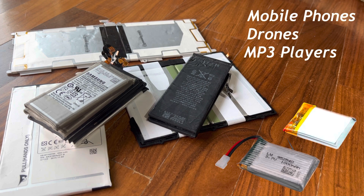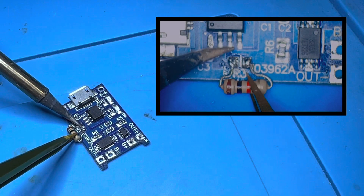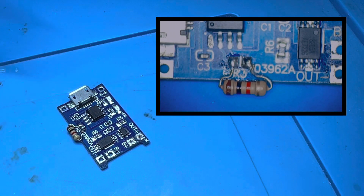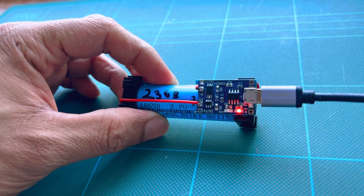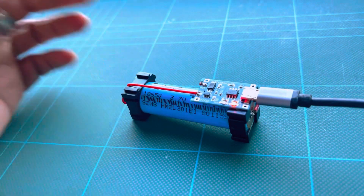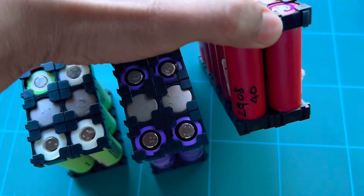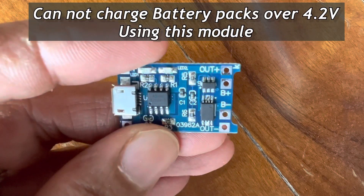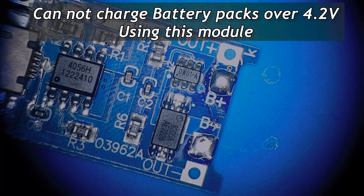For MP3 players, if you have a lithium-ion battery, it can be charged with the output current in this module. This module can charge a single lithium-ion cell, and it supports 3s, 4s, and 5s configurations. It also includes output voltage-limiting protection.